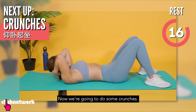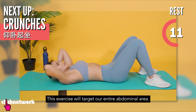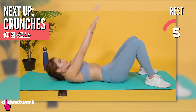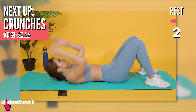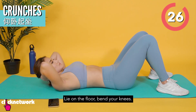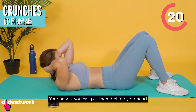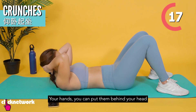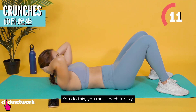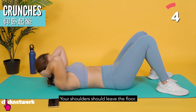现在我们要做仰卧起坐。This exercise will be aimed at all of our muscles in the body. You can sit on the floor and bend your knees. If you want to engage your muscles more, you can lean your body back. You can place your hands on your head or in front. You need to reach for the sky — don't reach forward. Your shoulders should leave the ground.